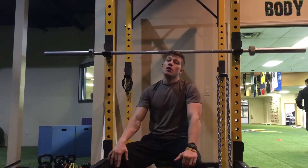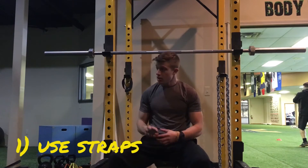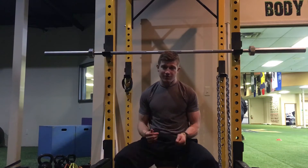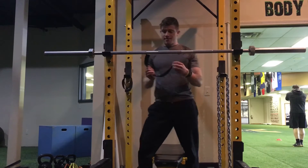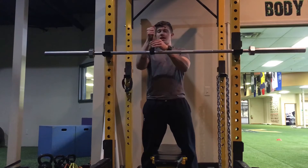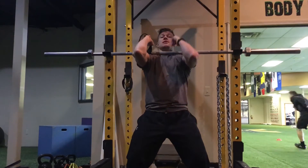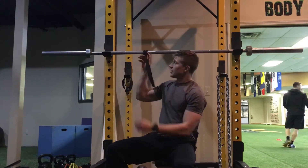So a couple tips here. Number one: if you cannot get into the front rack position, there's a hack. Take a lifting strap — the kind you'd use for deadlifts, shrugs, or rows — wrap it right around the bar, and it creates a little strap so you can lift the bar like this. That's gonna help out if you don't have the mobility to get there. Number one hack: use a lifting strap.